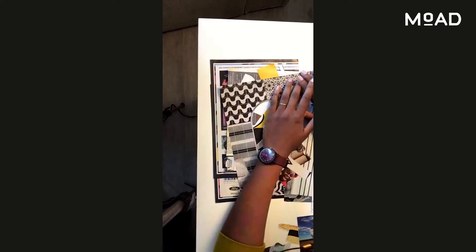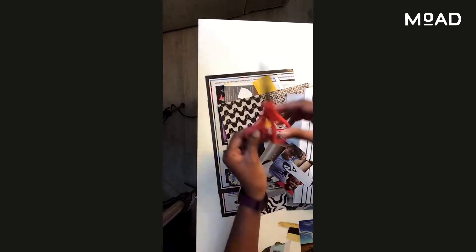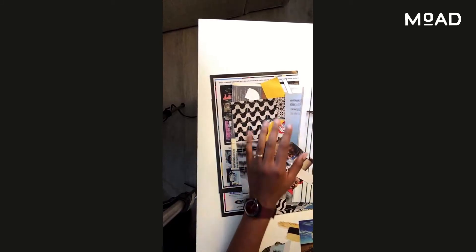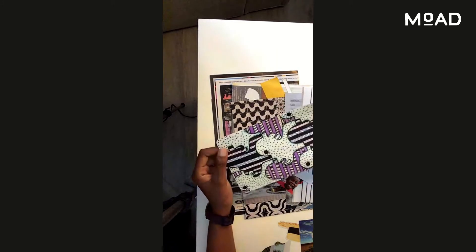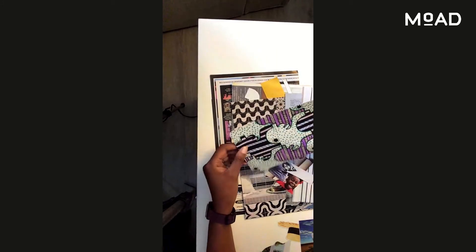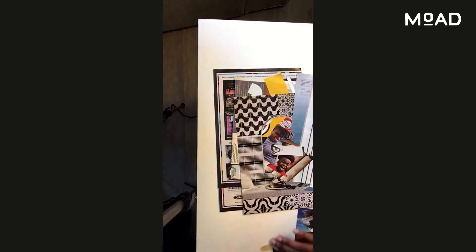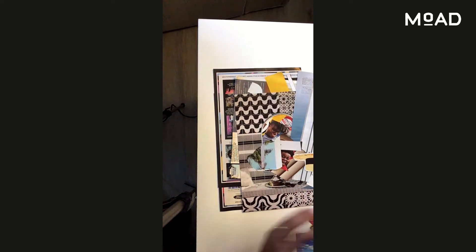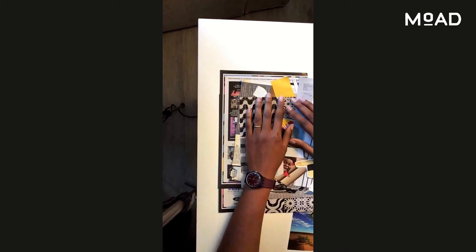We are here to make collages today. All you need is a pair of scissors, magazines, and cutouts, and a piece of art — I've made one with Dimitri at a workshop that was at Moad. Things like that around you: paper, images that you like. If you have spare photos you might be able to integrate into this art, you can also incorporate those.